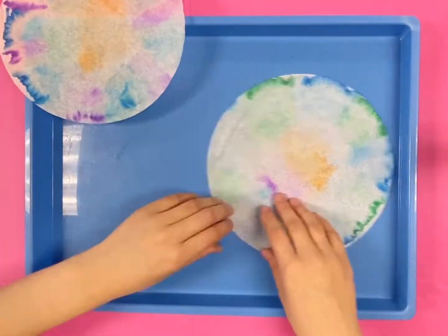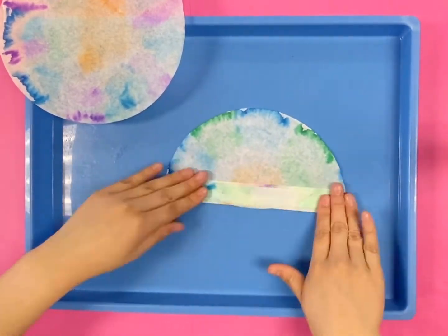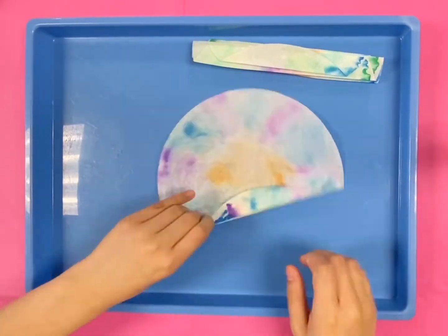Now, what we will do is we will fold the filter like an accordion, back and forth. Do this on both of the filters. This will help make the wings of the butterfly.